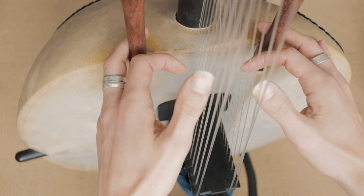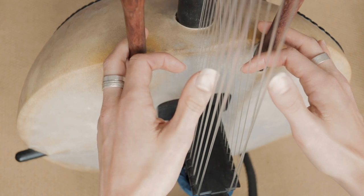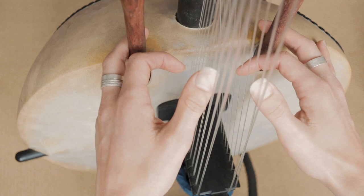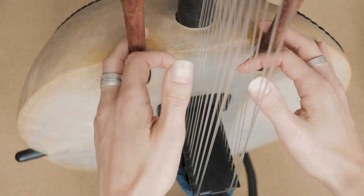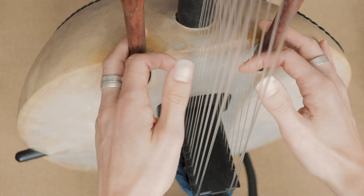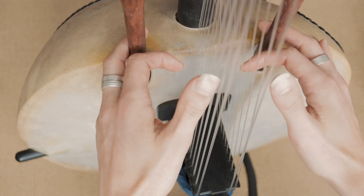Then we move up to this one here — the fourth one, the E. We do exactly the same thing, just move up one here. So we go to number 2 and number 3, which is the A and the C. Then back to the first one again.